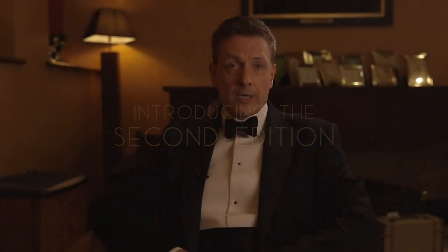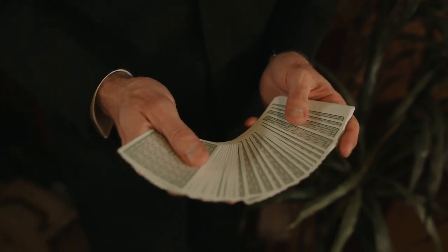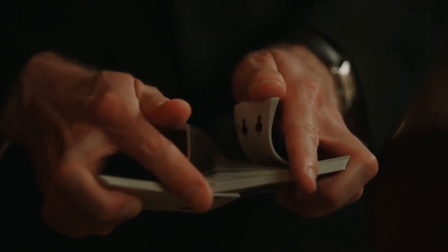We've kept the same Art Deco design and colour schemes but we've also added some rather wonderful updates. The first thing that you'll notice is that the cards now have a thin white border, which makes them perfect for everyday use.